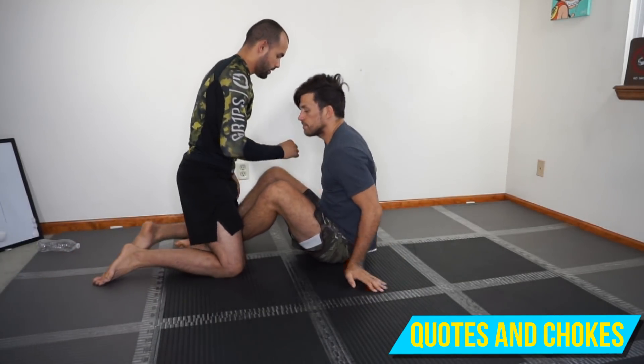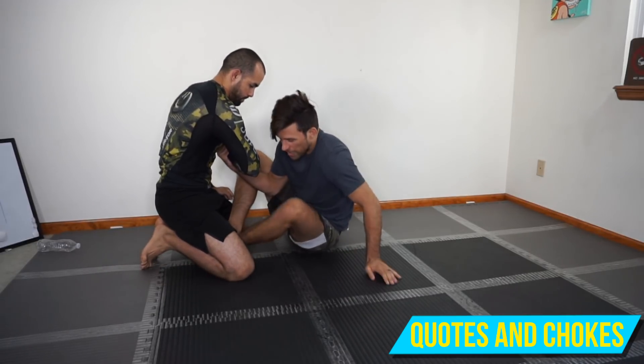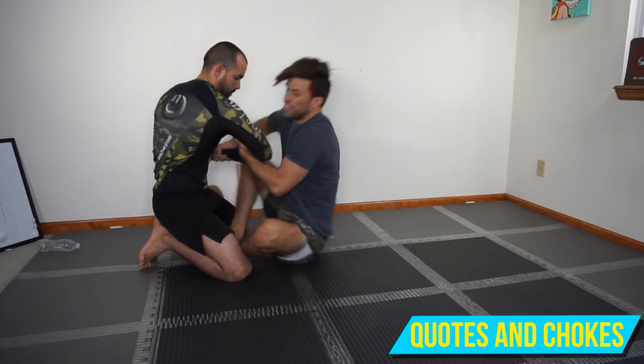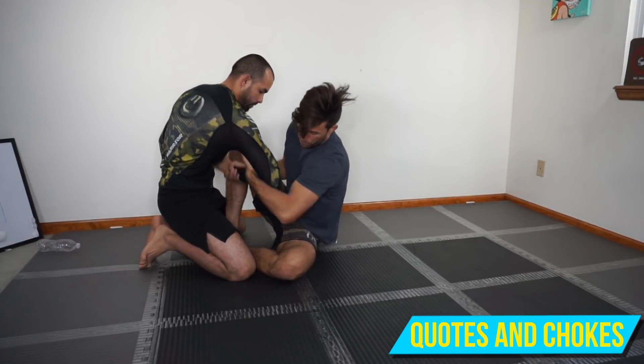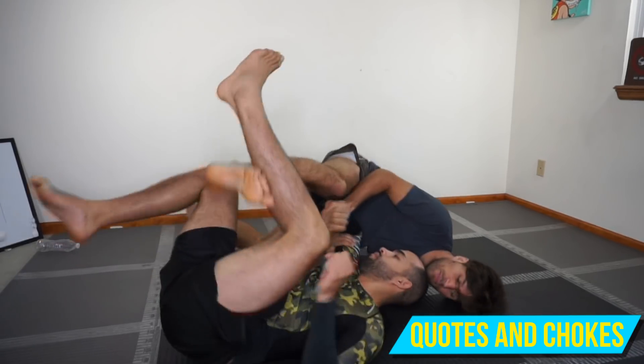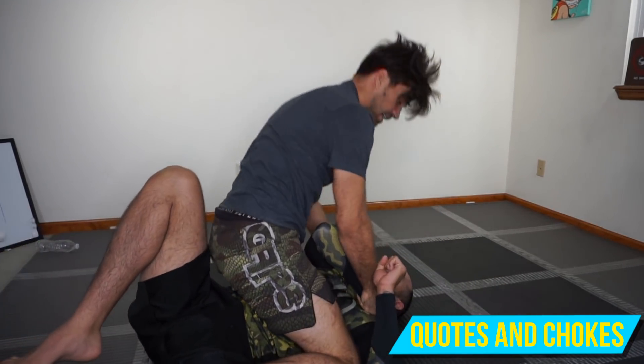One more time — I've got my two-on-one grip, I scoot off to my side. If I'm going live, I get this grip and just kind of hop over to the side. I pull this down towards his shoulder, keeping the wrist in towards his chest. Hook it up on my toes and I can get on top.